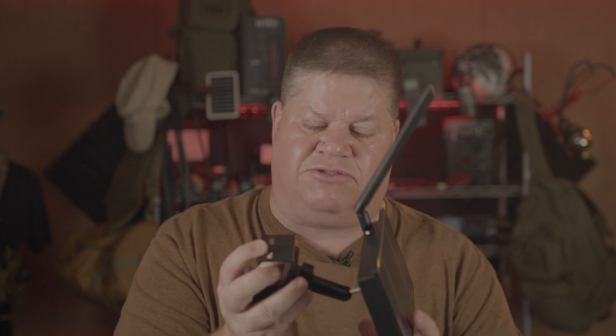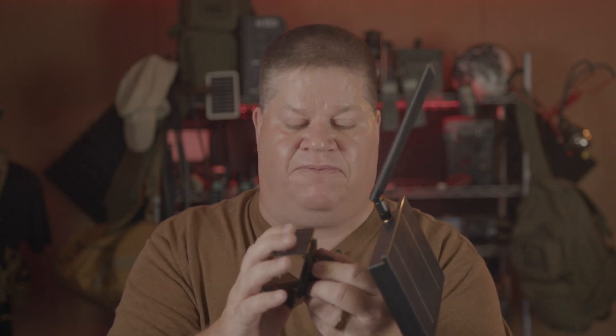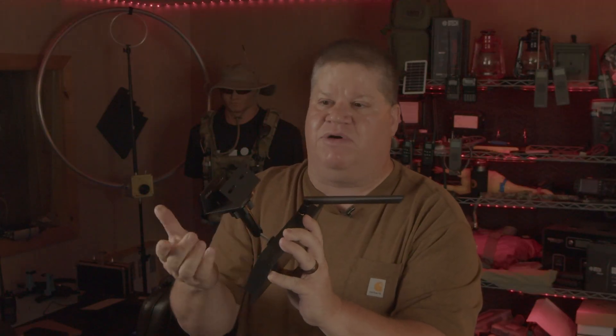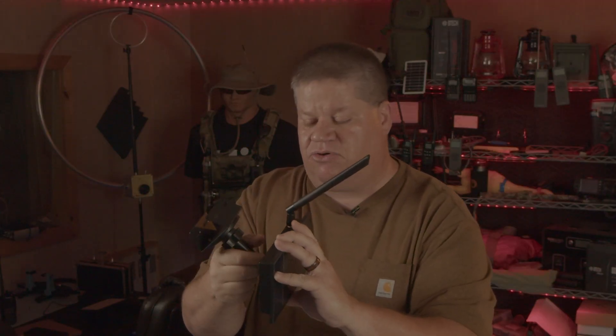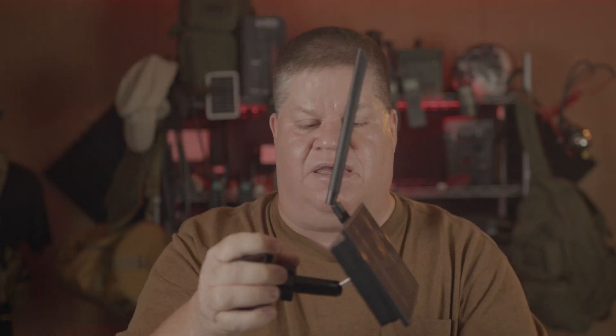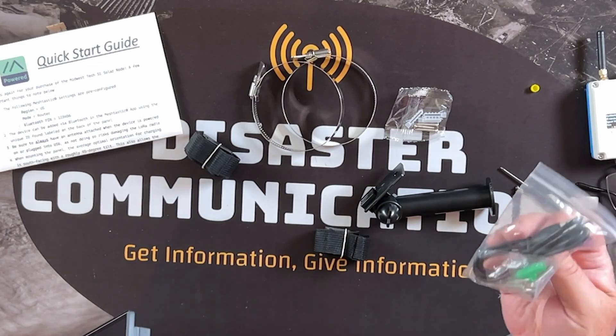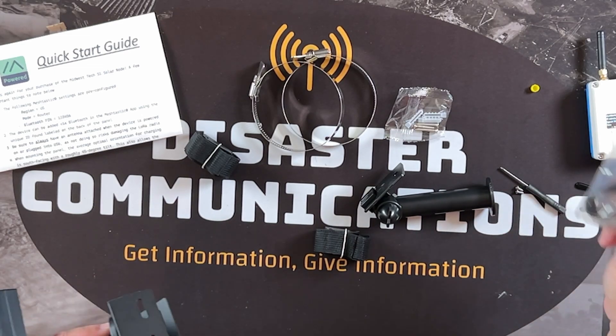This is the universal mount that he has available, and it just threads into the back like a standard quarter-20, I think is what they call it. Just screws right in the back and cinches down on this mount. He's got directions here on how it's assembled — directions for the mount, universal — and they look like they're commercially printed. Down to everything, he's thought of everything, and I'm just kind of shocked honestly. It takes a lot to impress me.